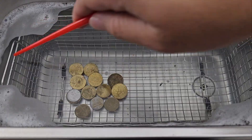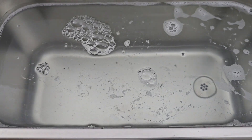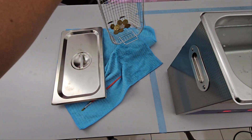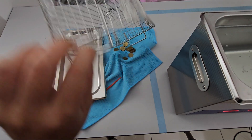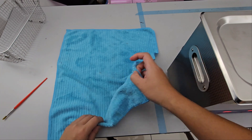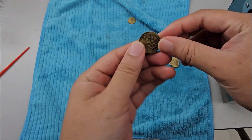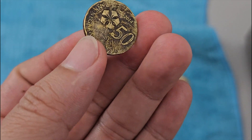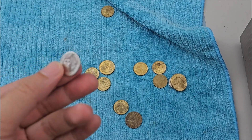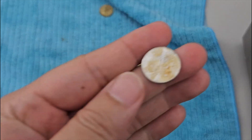Okay, that's hot. Looking at the coins, let's give them a wipe. Not that much different, actually. Oh, this one is clean. Sort of. Not so much.